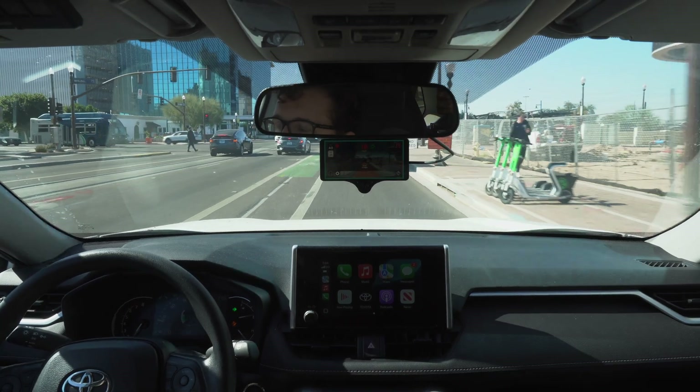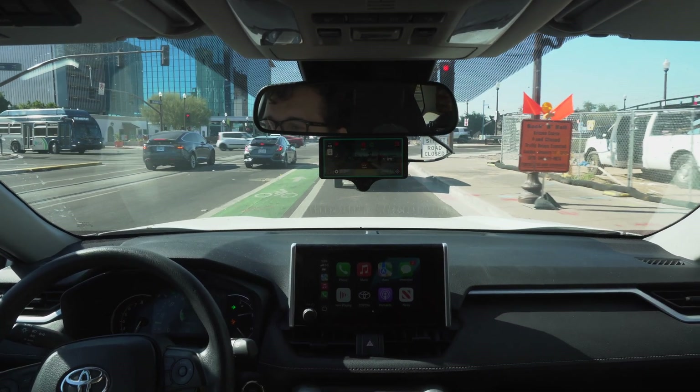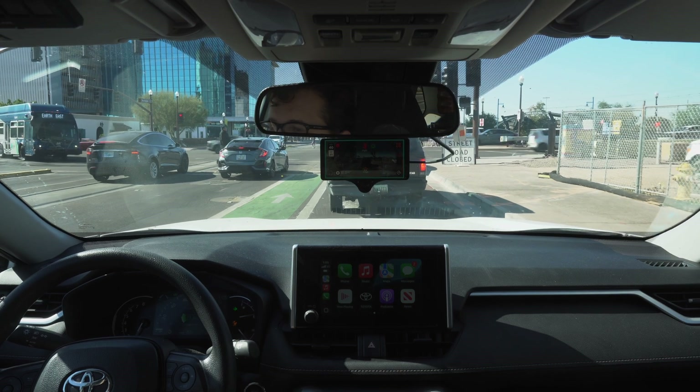That was a curved road going into a turn lane. It's not the smoothest connection, but it managed.